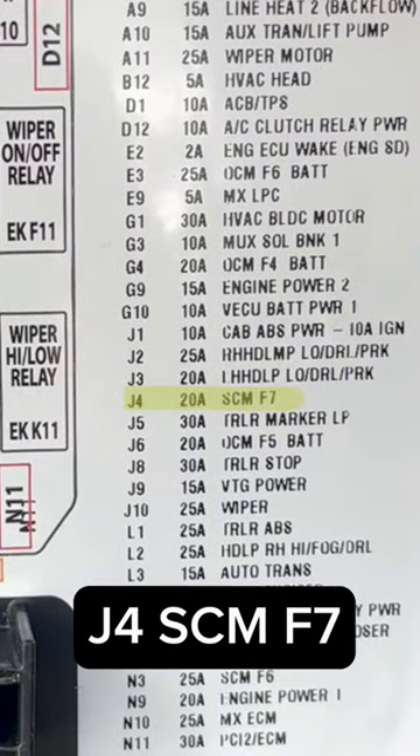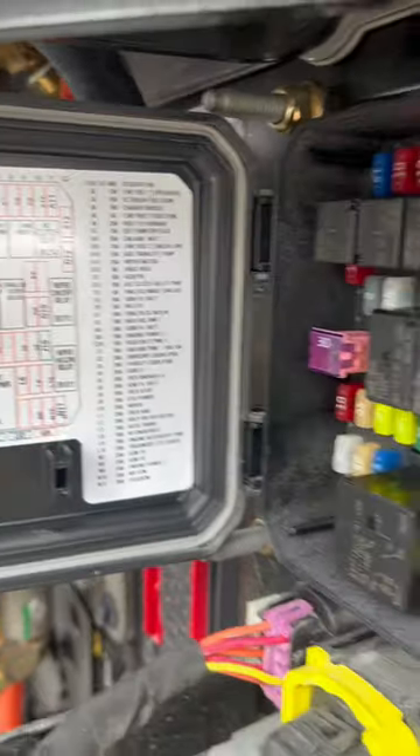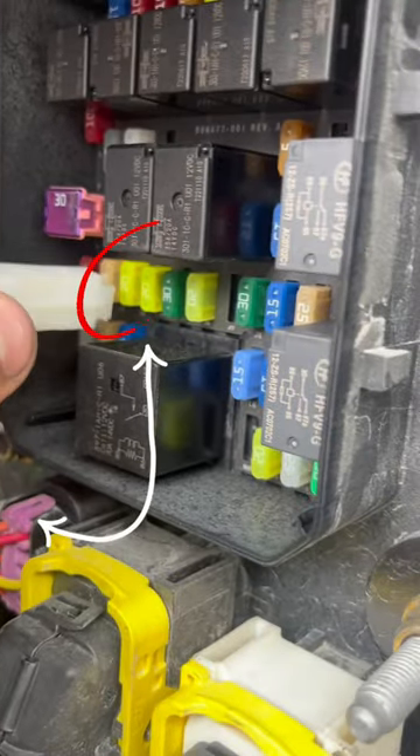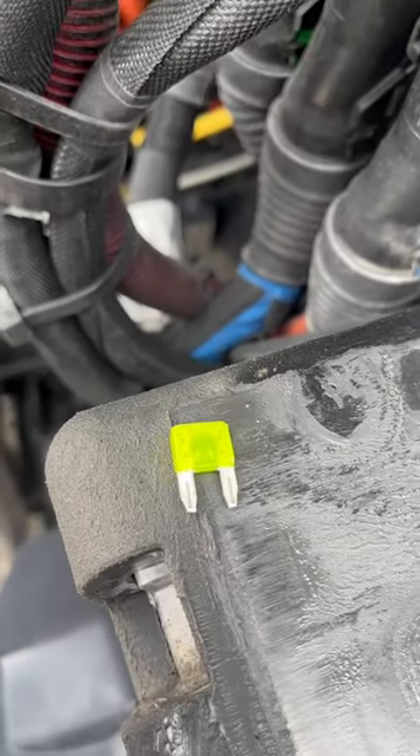Note it is not listed as right side turn signal, so you do need to follow the instructions of this video, the diagram, or your breakdown specialist. We're going to go to J4 on the actual fuse panel itself, pull it out, and we will see that the fuse is indeed blown.